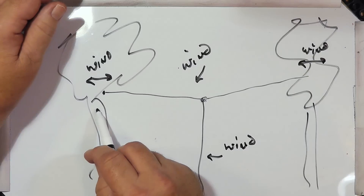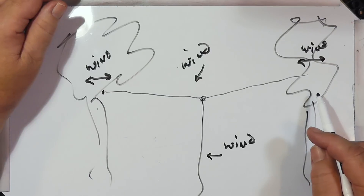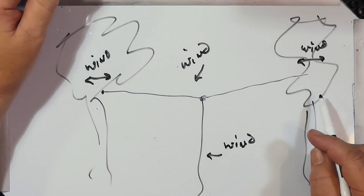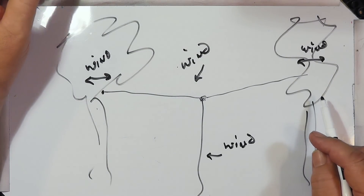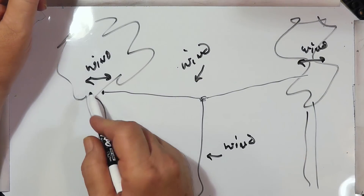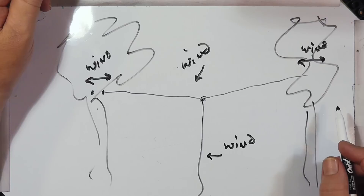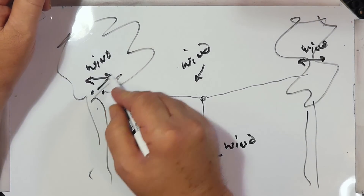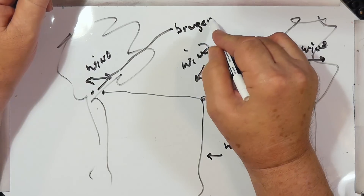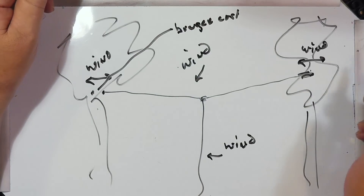So unless this is on part of the trunk that simply does not move — and that would be a little hard to do. If you want to get it up pretty high, you've got to get it above the part of the trunk that moves. You're going to have to put something in here to take into account the fact that the trunk moves. I would suggest a big bungee cord. You can put it on just one end, but I'd say go ahead and put it on both ends.